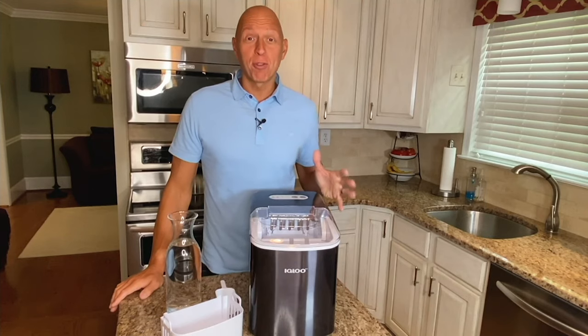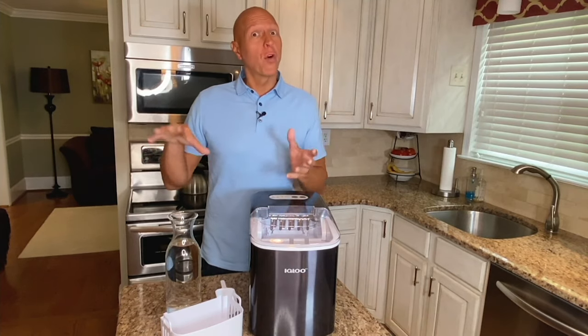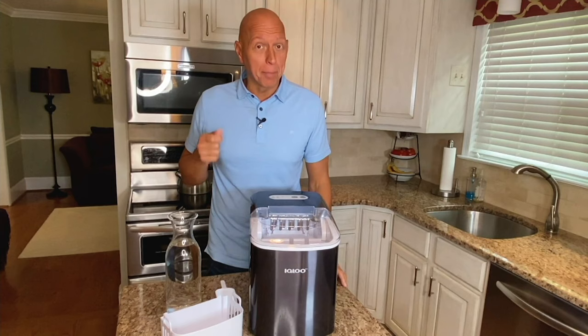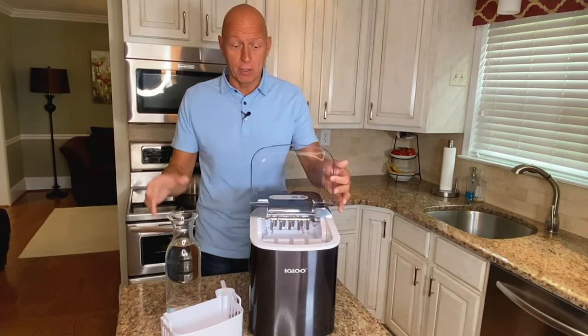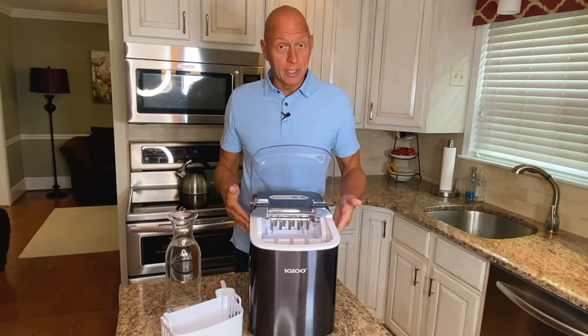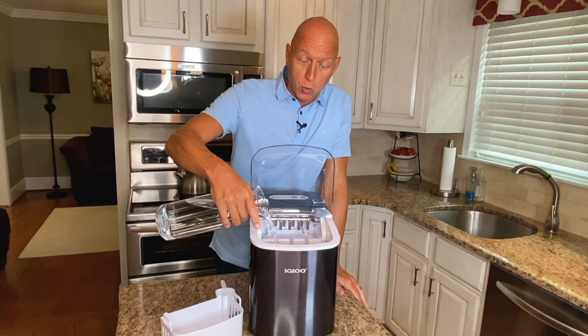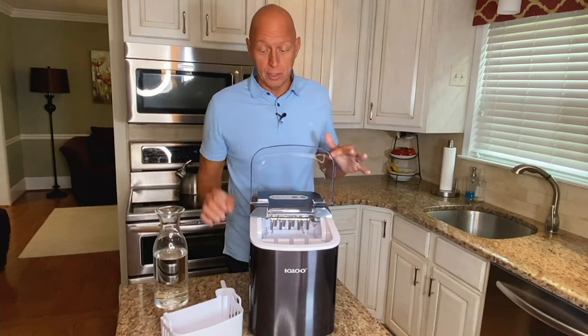The Igloo portable ice maker is amazing. Whether you already have an ice maker and just need more ice or you've always wanted one, this is completely portable. You simply need to plug it in and add water and it's incredibly fast. To get started, plug the machine in and fill up the water reservoir, which holds up to three quarts of water, so you can make a lot of ice before you have to refill it.